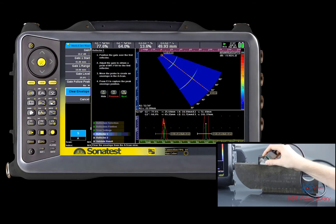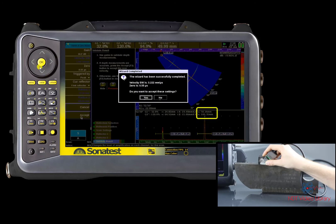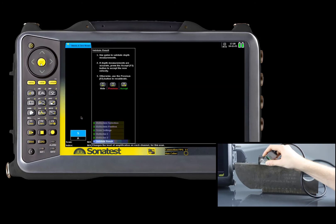Finally, click twice on the F3 button to go to the validation window to confirm your velocity value. Check the path measurement of both your gates in the A-scan. Always make sure that the calibration speed is close to the theoretical value of your material speed.